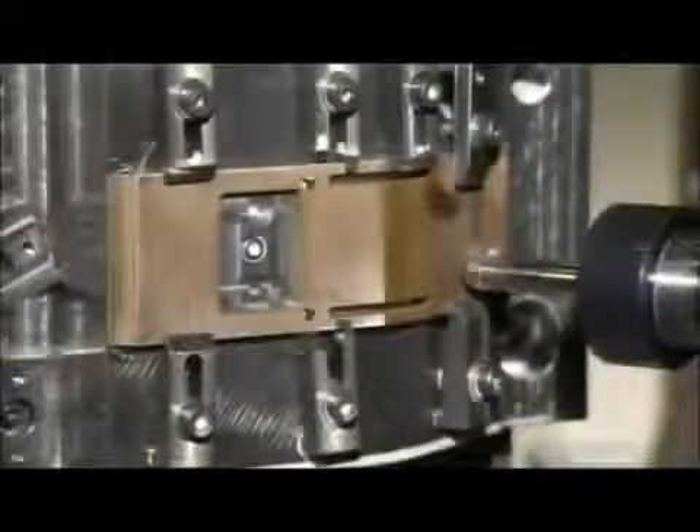Next, a variety of computer-guided drills and cutters shape the film gate — the component that holds the film for exposure. A grinding wheel completes this highly precise task. Workers then buff the film gate on a rotating drum infused with diamond powder and a polishing compound.